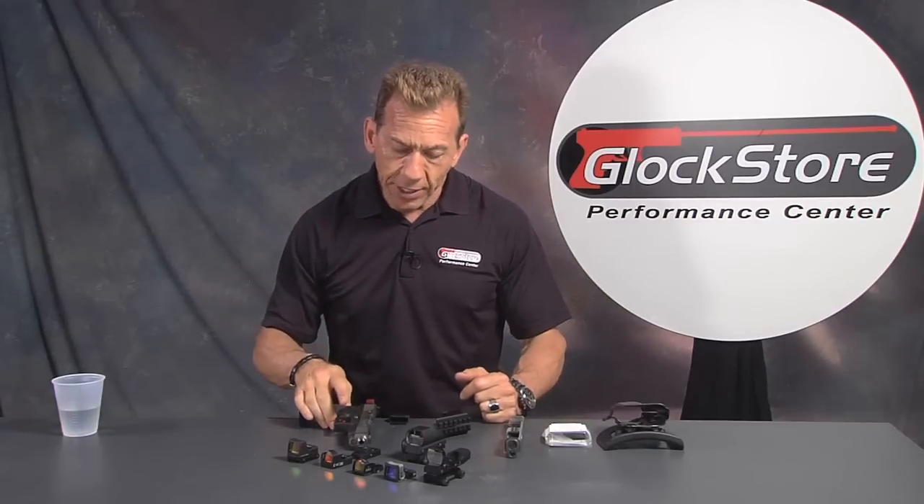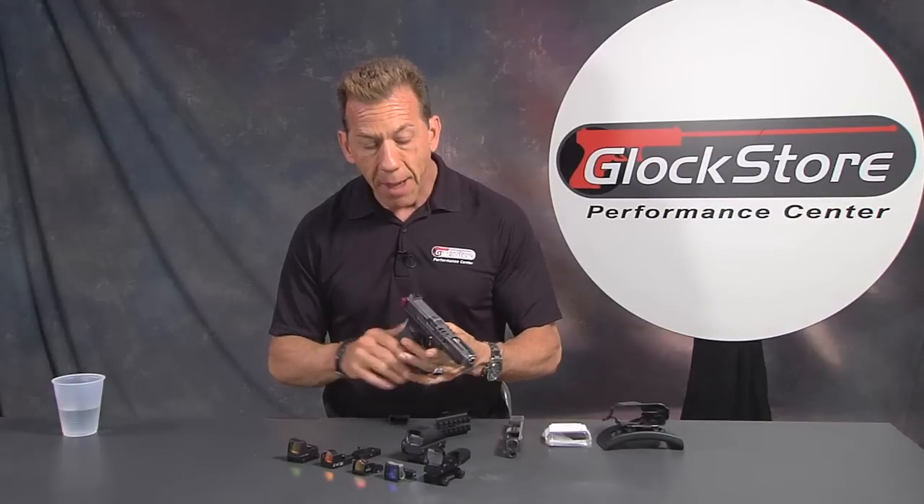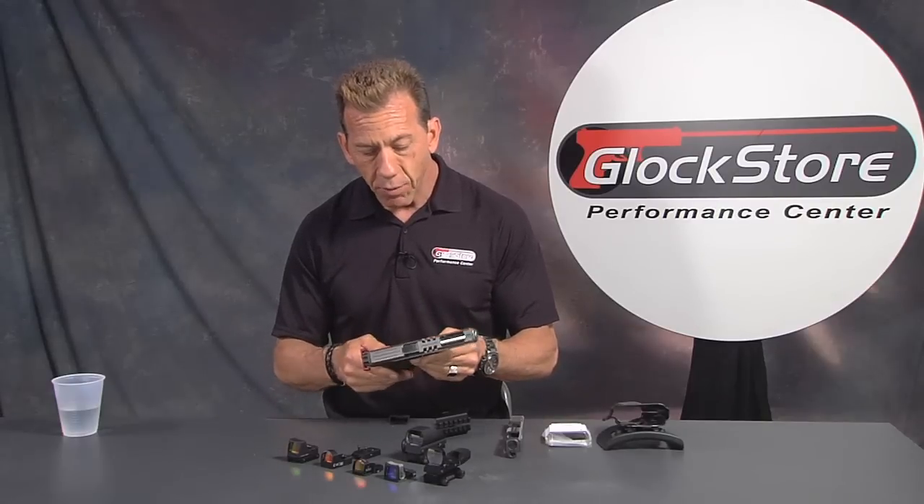The challenge with red dot sights is that in the past they were very difficult to install and mount to the firearm. Some of the options available to us were basically a dovetail mount.